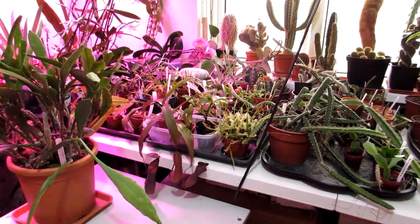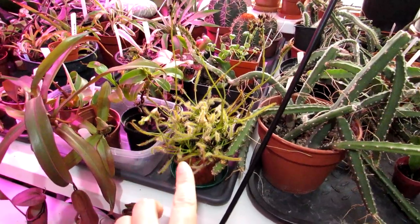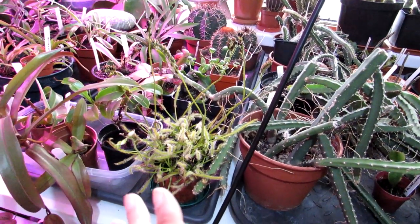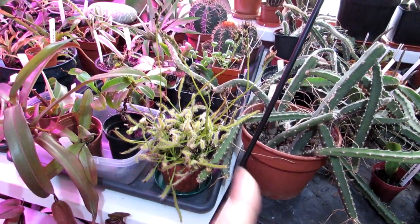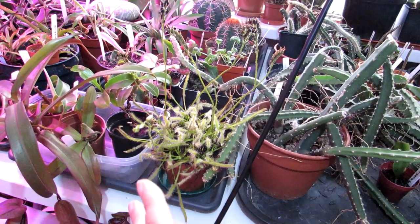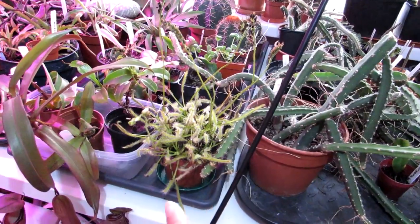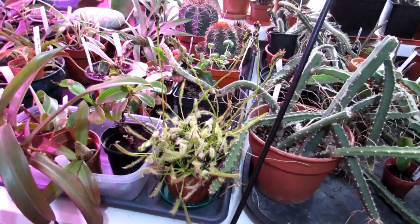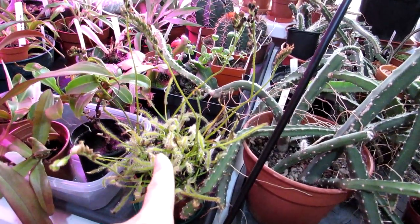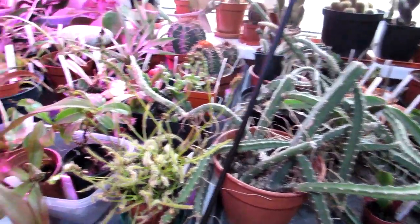Here I am in my grow room, and I've put the Drosera capensis here where it's going to get plenty of light. I've decided to keep it in the warmth so it's going to carry on growing. This is the one carnivorous plant that you can choose whether you want a dormancy or whether you want to keep it growing — unlike the Sarracenias and Venus flytraps. It's going to carry on catching those horrible annoying fungus gnats.